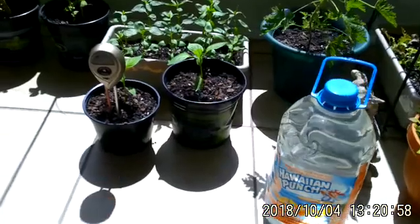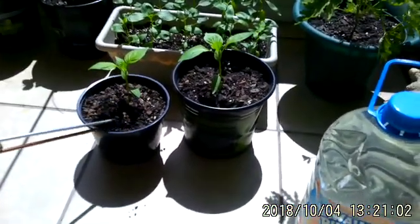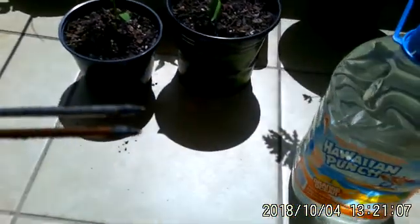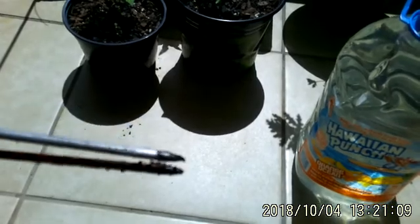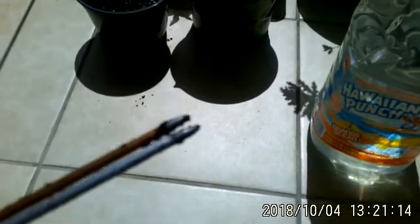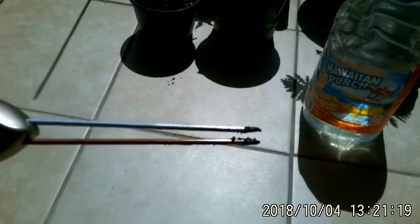I got this meter at Walmart for eight or nine dollars — they're really cheap and they last a long time. Just clean it when you take it out. There are little white lines on the bottom tip; make sure they stay clean and undamaged. Don't drop or bend the probes too much, as that can break them or give you a wrong reading.